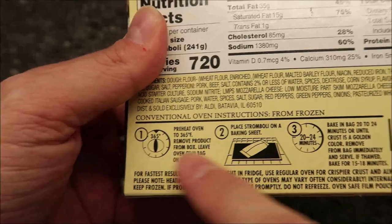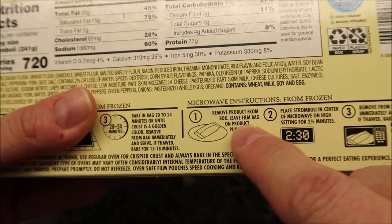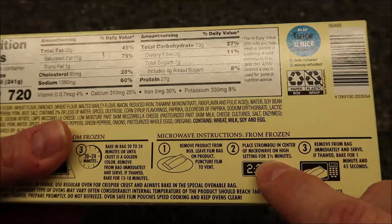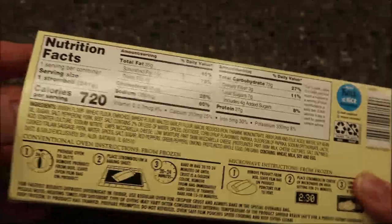This was in their freezer originally. From frozen, there are oven directions, but from the microwave you can do it thawed. You remove the product from the box, leave the film bag on, puncture the film to vent, place the Stromboli in the center of the microwave, and microwave on high for two and a half minutes — but that's if it's frozen. If it's thawed, you only cook it for a minute and 45 seconds.